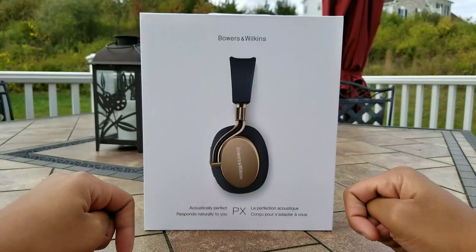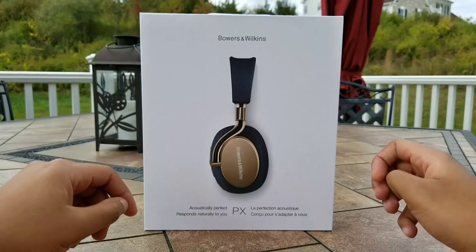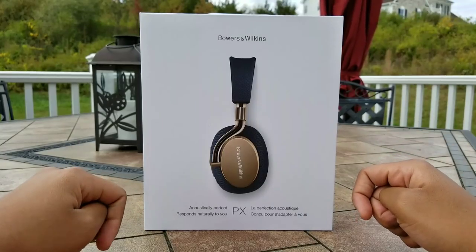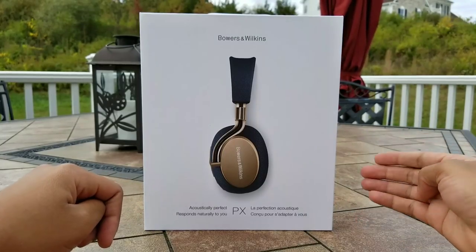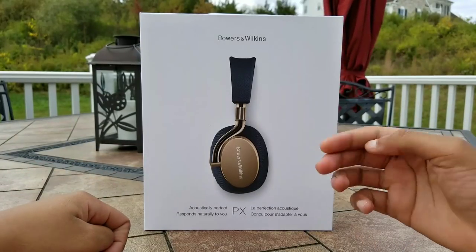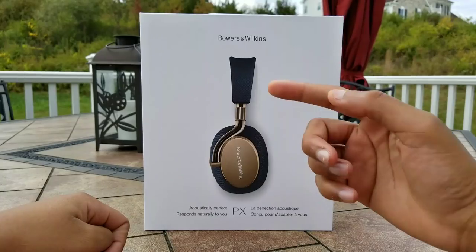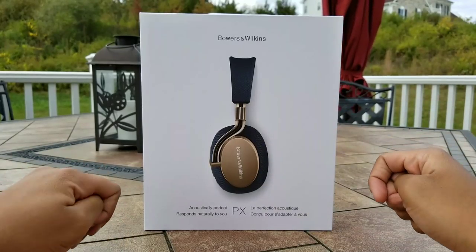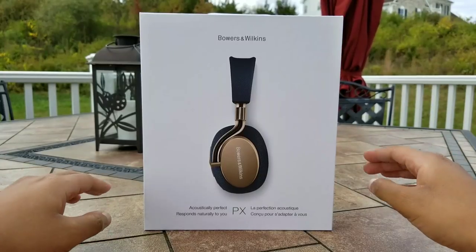Hello guys and welcome to my review of the Bowers & Wilkins PX Wireless Noise Cancelling Headphones. This is the newest addition to Bowers & Wilkins' mobile headphone lineup and also a new feature in terms of implementation being the Active Noise Cancelling. Currently I have the navy blue and soft gold finish. There's also a space gray matte black finish. Both finishes are absolutely beautiful.